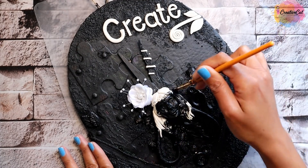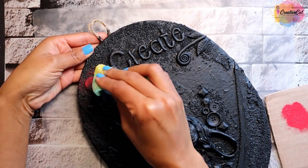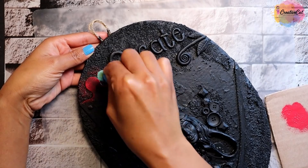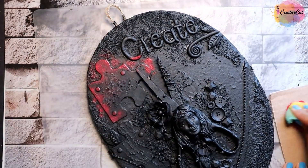Apply gesso or even black paint over everything once the clay dries. Now choose your favorite colors — you can use the same as mine or make your own combinations. Apply them using a sponge.